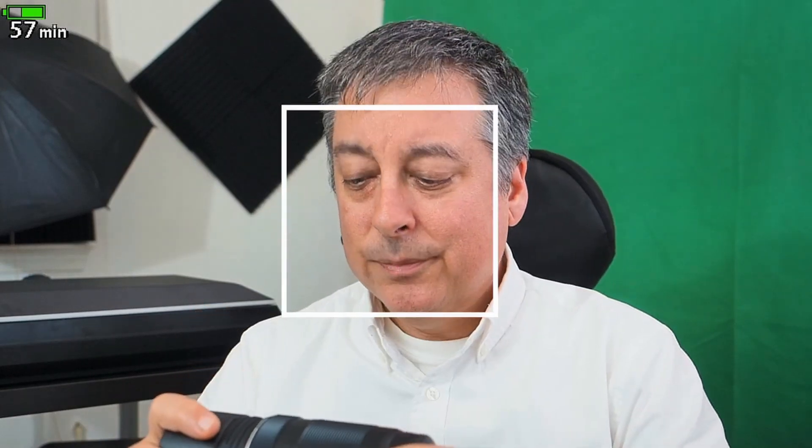especially this 75-300 right here. I did some birds in flight pictures — I'd show them to you